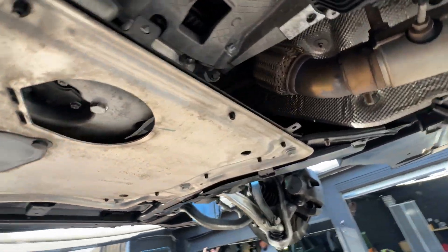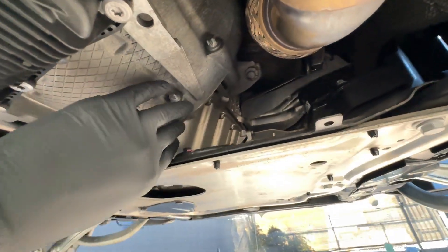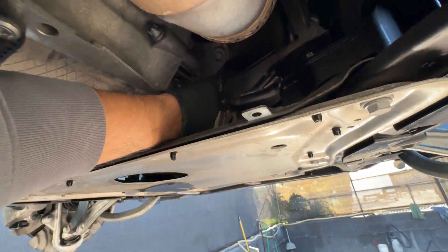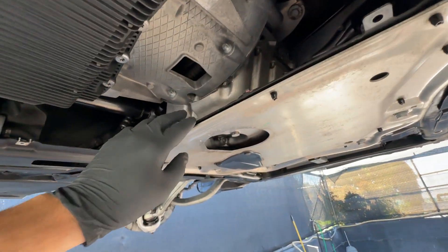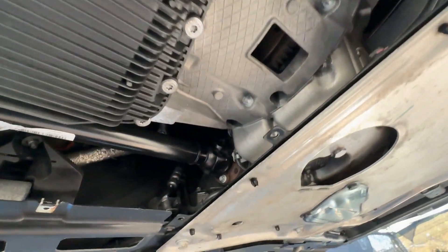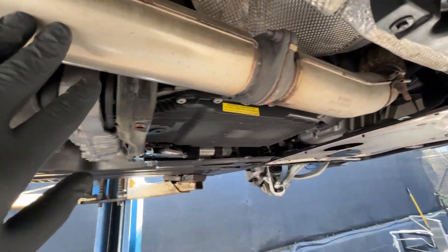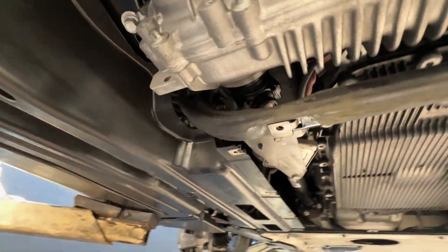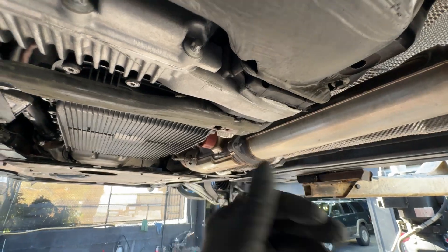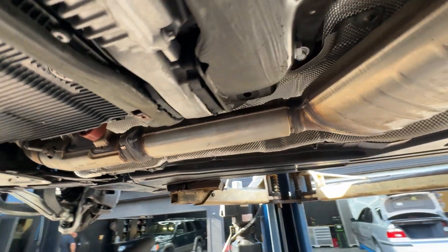Everything on the front end is beautiful. Even areas where you can easily access — I don't think these have even been dry ice blasted up that far — but nice and dry, no leaks, no nothing whatsoever. Even inside the flywheel is shining metal, no rust or oxidation whatsoever. You can see the axle or the driveshaft going into the transfer case — looks beautiful. Exhaust flanges, no rust absolutely whatsoever. Looking at the transfer case — no leaks at all, nice and dry. The transmission pan — everything is probably one of the cleanest cars we've had here in a minute.